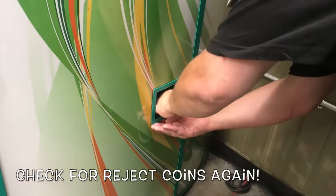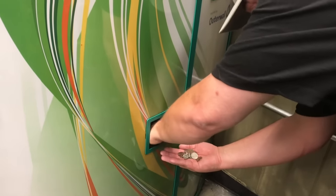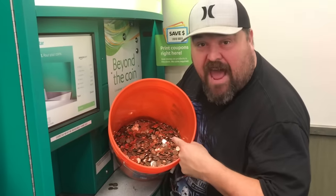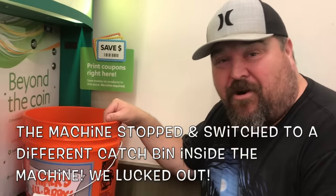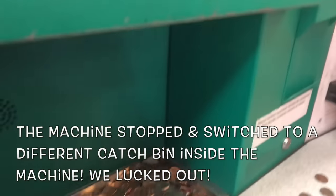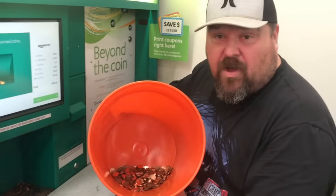We got a lot of coins going in! Alright, we're about halfway there, let's keep going. You hear this different noise? It just switched buckets - I thought it was gonna jam up and be full but it just switched buckets. Watch out, we are down to the very last - let's go ahead and dump it in.